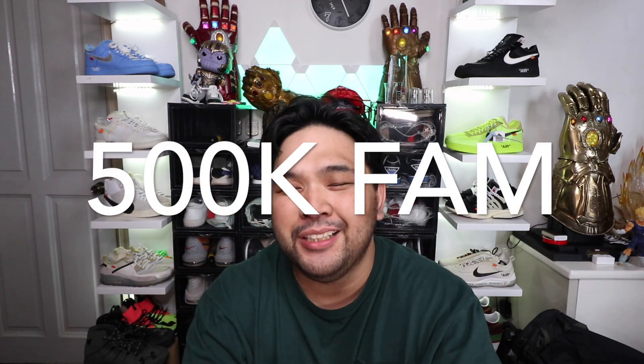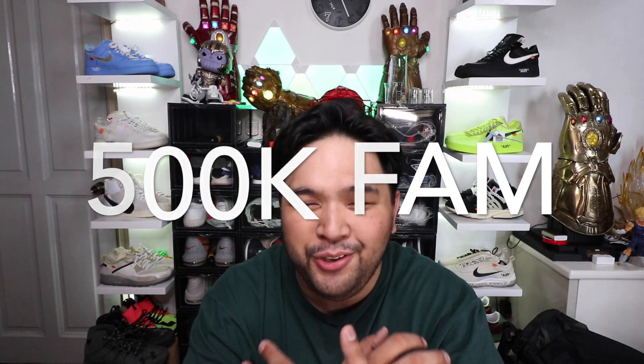500K strong, thank you guys. In this unboxing, it wouldn't be possible without all your support. So thank you, much love from me to every single one of you who have subscribed, have been watching, and have been supporting this YouTube channel. With that said, let's get to this very special 500K sneaker unboxing.